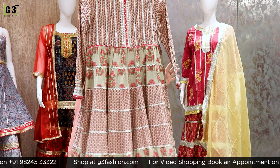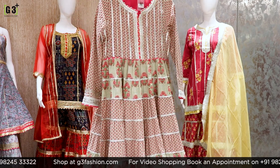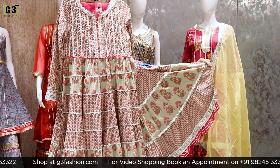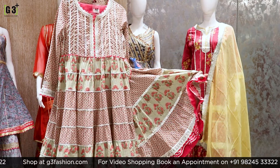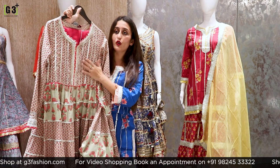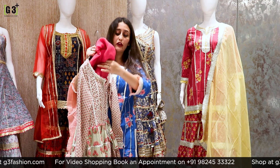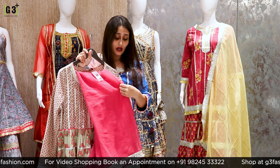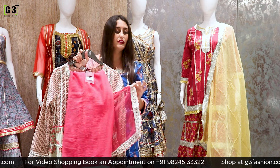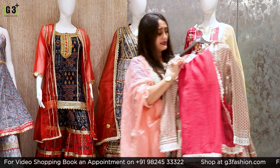Now looking at an anarkali sharara suit in a tint of light green. You will get a lot of flowy bottom with a ruffle highlight in magenta color in the front yoke. Paired with it is a magenta color coat with the same gota patti work trimming. Its price is Rs. 3,995.